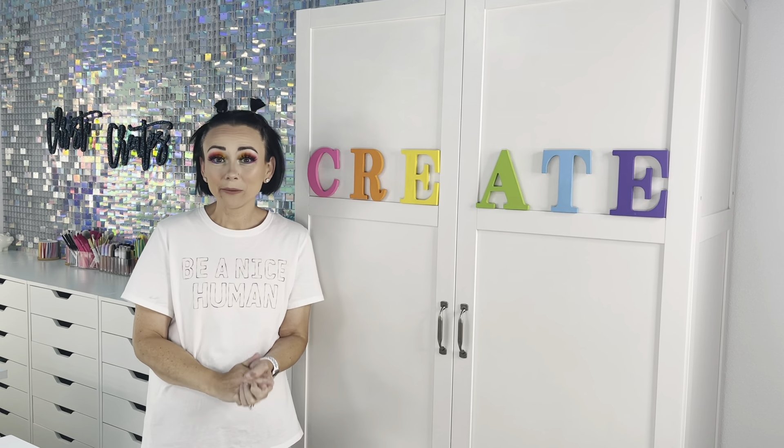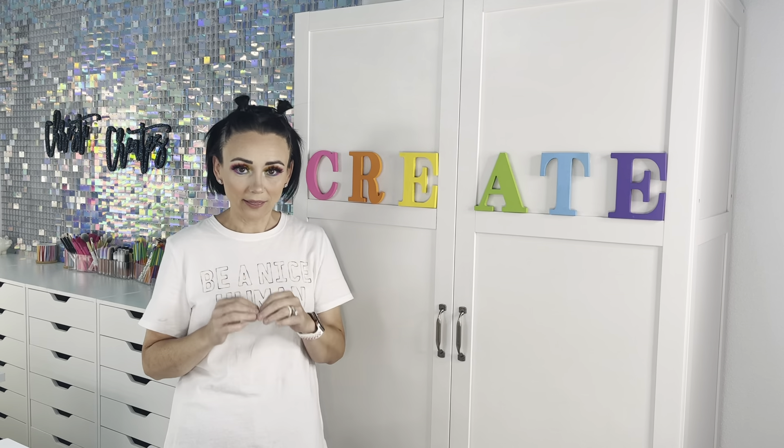So today we are going to do my craft room tour that you guys have been anxiously awaiting. I'm sorry it has taken me so long to get it, but as you guys know, life happens.